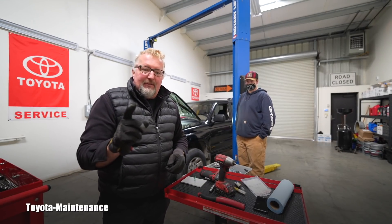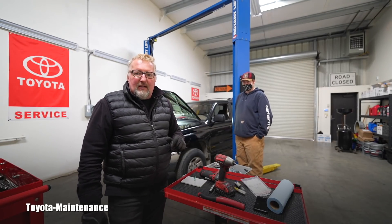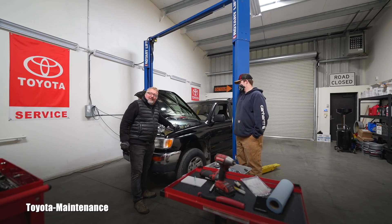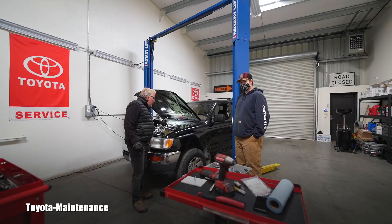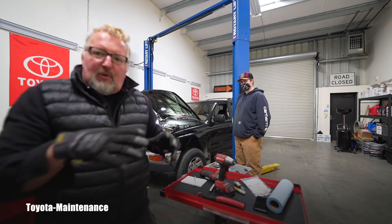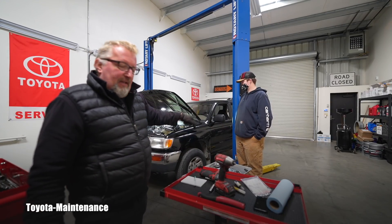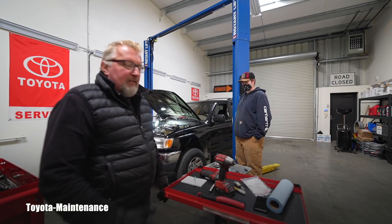Before we do that, we'll use this great opportunity and finally learn about the compression on this engine at 280,000 miles. We removed the 15 amp EFI fuse - electronic fuel injection - because we don't want the pump pushing fuel and spraying it in the cylinders while we are measuring compression. I already have the adapter prepared and screwed into cylinder number one.